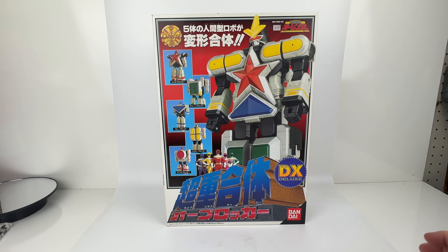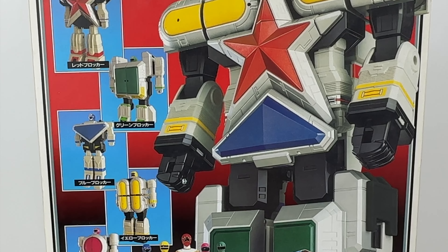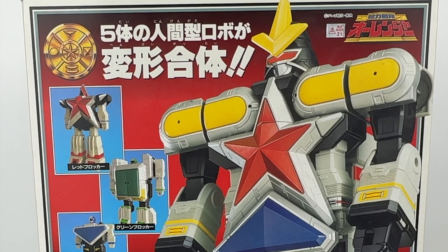This is the Choju Gatai O Blocker from 1995's Cho Yureki Sentai O Ranger, which became the source of the Power Rangers Zeo in 1996, and this came out as the Super Zeo Megazord.